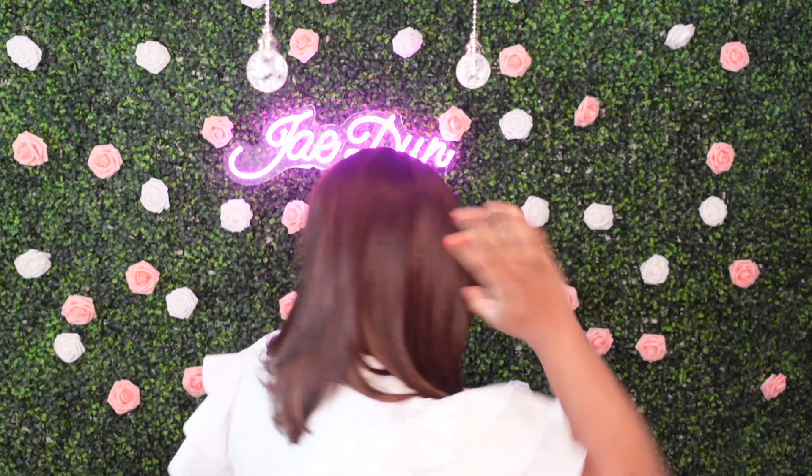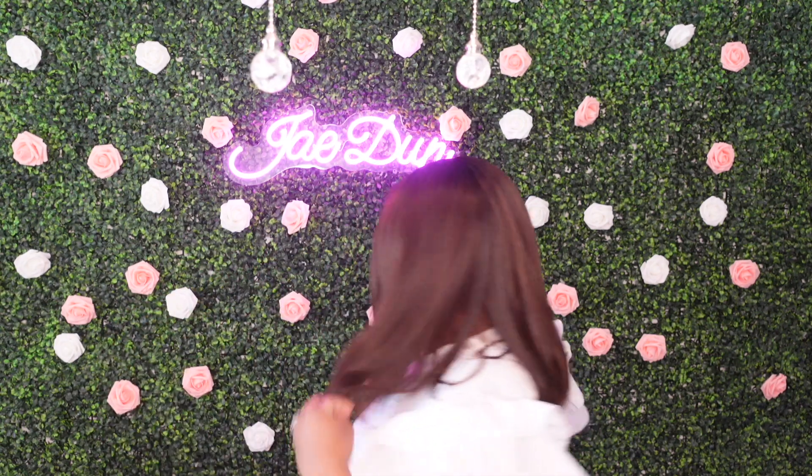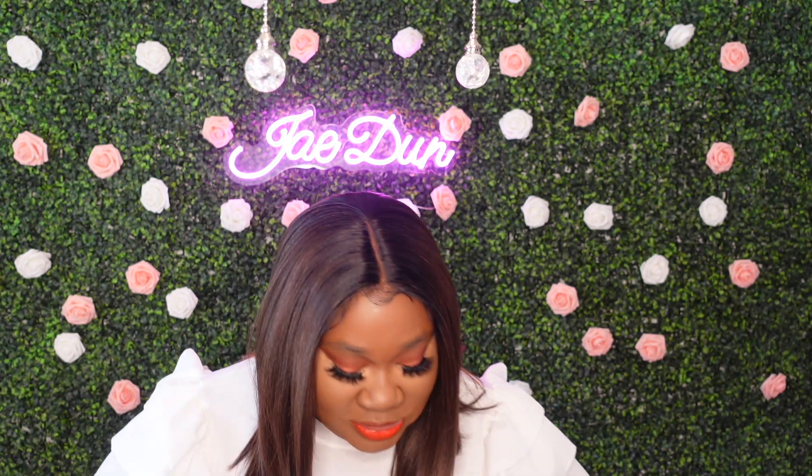I am all done styling the Everywhere 20. I'm going to turn around so you can see her from all angles. She is pretty — very beginner friendly. Let's get into this color, honey. This color is very, very nice. This is actually my first time trying the Chocolate Swirl color, and I like it — it's definitely pretty.